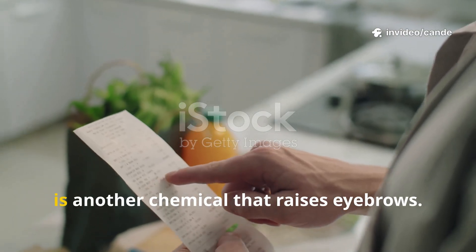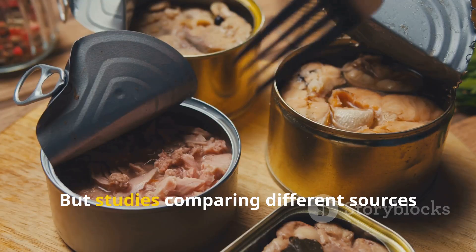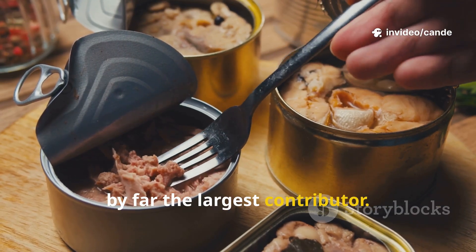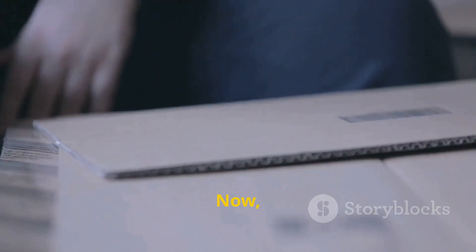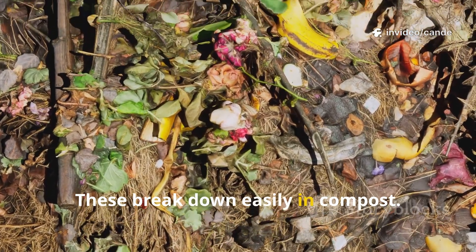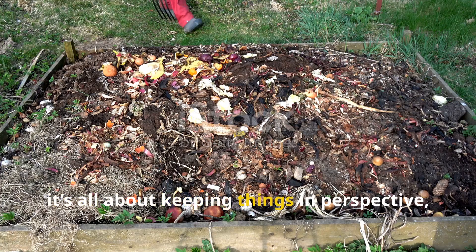BPA, or bisphenol A, is another chemical that raises eyebrows. It is used in thermal receipts and can slip into recycled paper products. But studies comparing different sources of BPA exposure have shown that diet — through canned foods and packaging — is by far the largest contributor. The trace amount you might get from composting paper is minimal in comparison. When it comes to glues and cardboard, most are starch-based and made from plants such as corn or potatoes. These break down easily in compost. The small amount of synthetic glue used in box construction is too minor to pose a real concern, so it's all about keeping things in perspective.